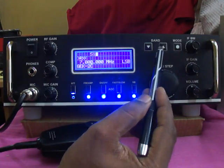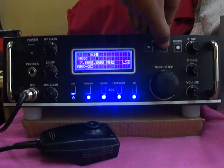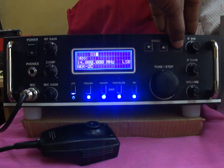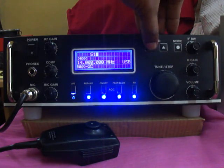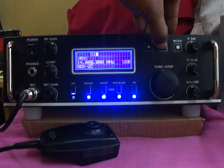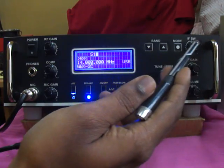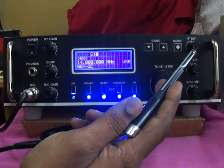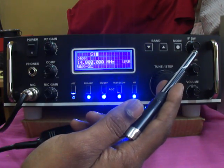From here you can see the band up/down control and the mode selector. If you want to change the band, you can select 14 or 20 meters. Mode is for LSB or USB — if you want to change the mode, you can switch between LSB and USB. This is the IF bandwidth control — the maximum clockwise position gives 3 kHz bandwidth, and the lower end gives 300 Hz bandwidth, so for CW or SSB you can adjust this IF bandwidth.